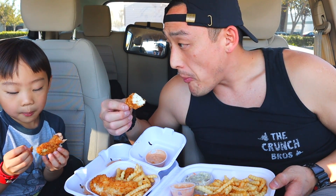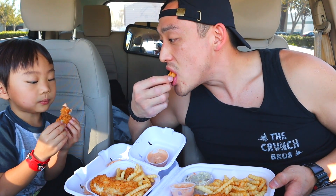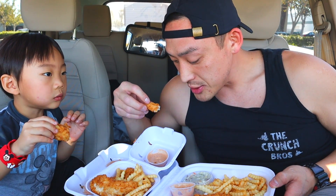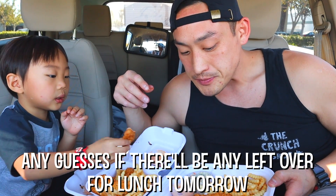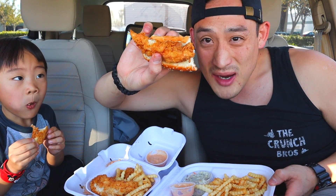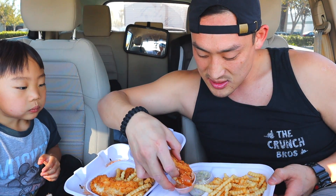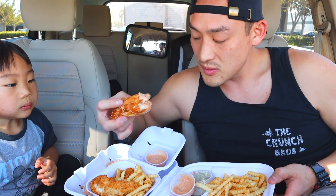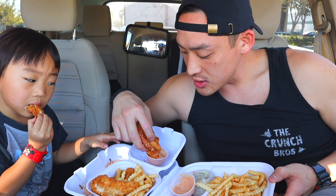I might have this meal all the time for lunch. I might eat it for tomorrow's lunch too. Yeah, so I don't know — are you supposed to wrap it like this? And then take it and dip it like this? Because if that's the case, why do they only give you one slice of bread? It is pretty good that way.